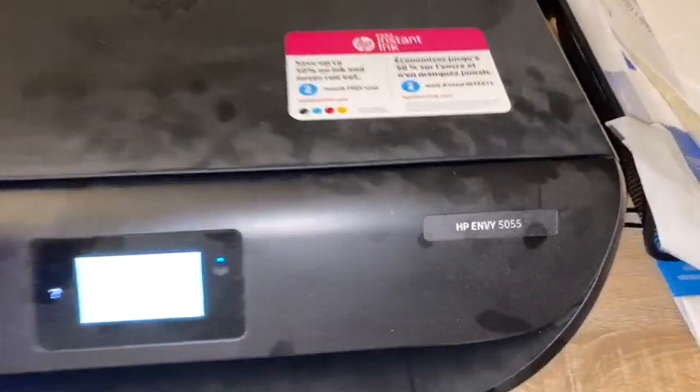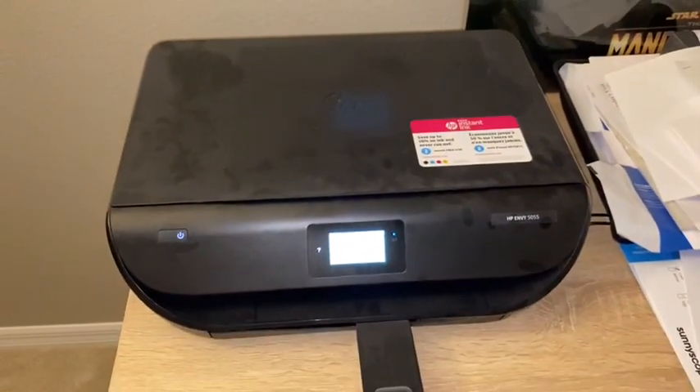My printer is an HP — under 100 bucks, very affordable. After you have your printer, you're basically set for printing. The application we're going to use — I'll show you when we start doing the designs. You'll download it from your App Store or Google Play. The logos are usually sized about one inch by one inch. So let's get right into it.